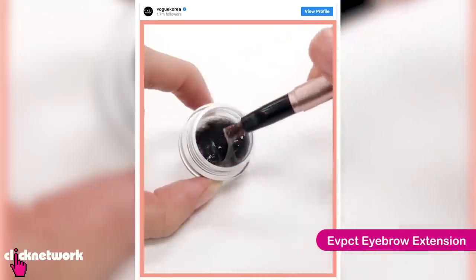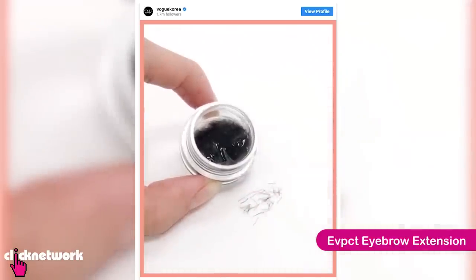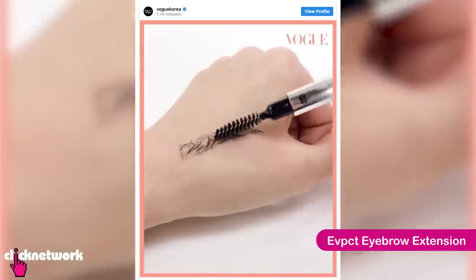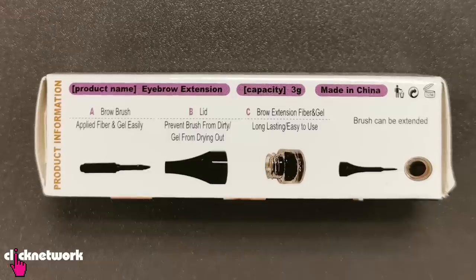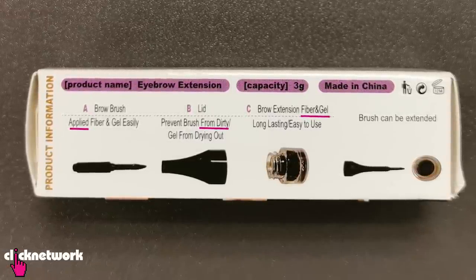This is supposed to be like an eyebrow extension — it's basically fibres that help give you that very full, bushy eyebrow look which is very hard to achieve with just makeup. So the addition of fibres can be very helpful. However, after looking at all the instructions and the numerous typos, I'm getting a little bit worried.